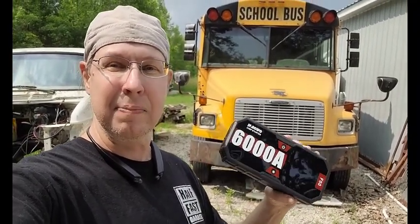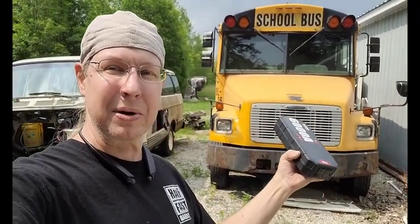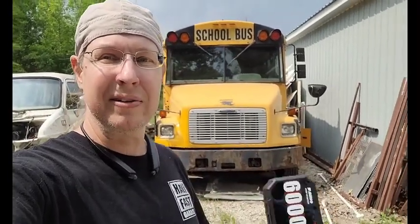One of the batteries in here is shorted out — it's completely dead. Two of them are good, so we're going to disconnect the two good ones and give this thing a shot. This thing claims it can start a 13 liter diesel. I just have that 7.2 liter Cat C7 in there. We're going to disconnect the good batteries, connect up the totally fried dead one, and see if the bus will start from a cold start — it hasn't been started in three months. So we'll give it a shot and see how this thing does.